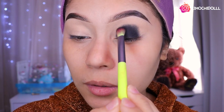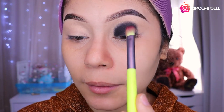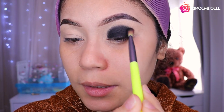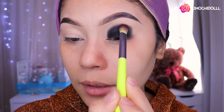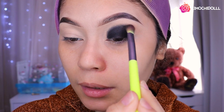Poquito a poquito lo vamos a llevar arriba. Vean, ahora ya sobresalió y como que se mira mucho mejor el smokey. Una vez que ya lo tienen así, ahora vamos a estar difuminando a los lados. Van a quitar el exceso que traemos en la brocha y vamos a estar difuminando aquí chicas, poquito a poquito. Traten de no apretar mucho la brocha.